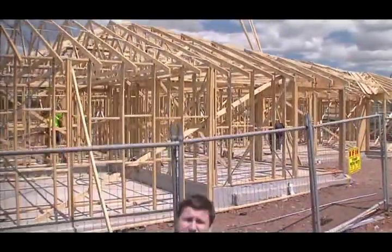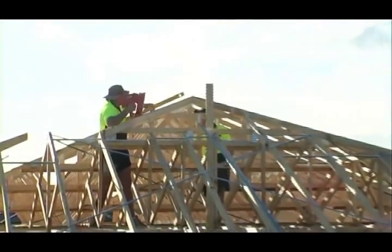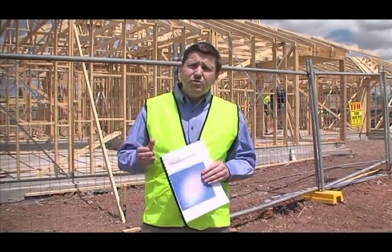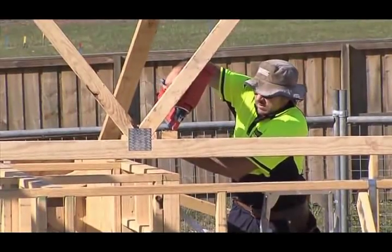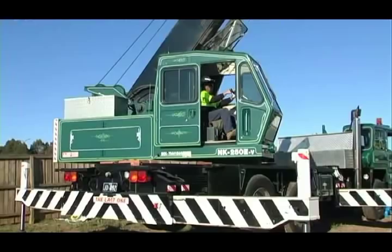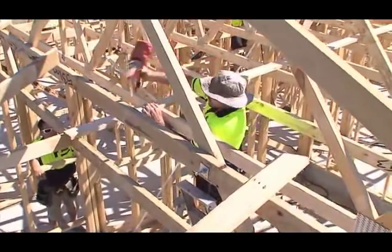Until recently, there has been no specific practical guide available to assist you erect trusses safely. Now there is. This industry safety standard provides practical assistance for principal contractors, the people who erect trusses, suppliers of trusses, crane operators, owner builders and other building contractors. It is a guide developed by builders, roofers and manufacturers, and is based on the best advice possible.